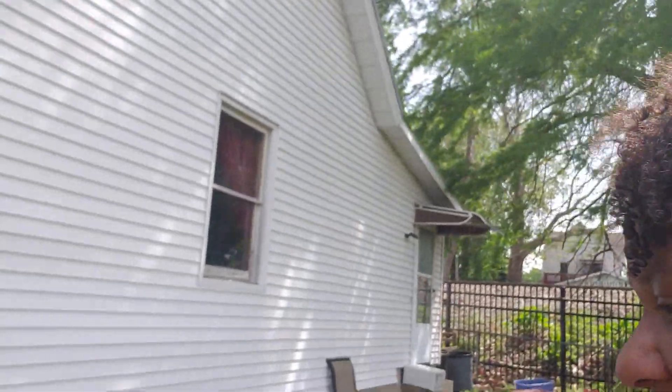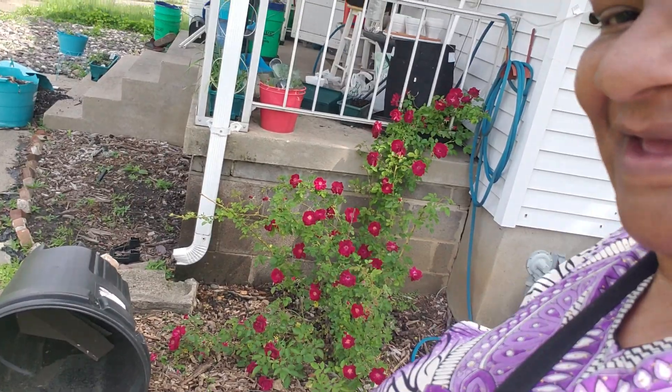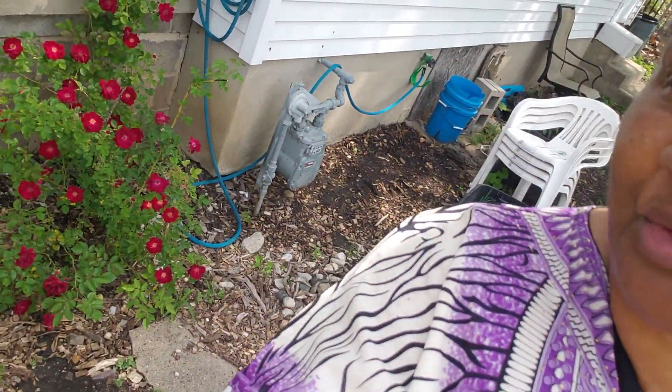I want to show you my first rose blooms. They are up here today. So that's what I got for my Memorial Day — the rose blooms. They're so pretty.